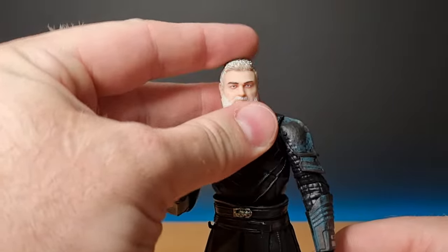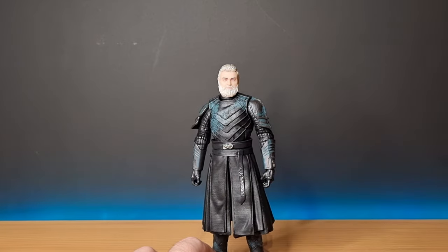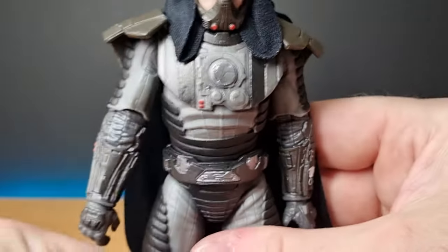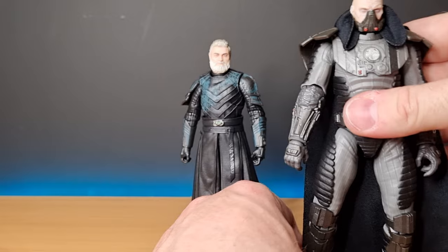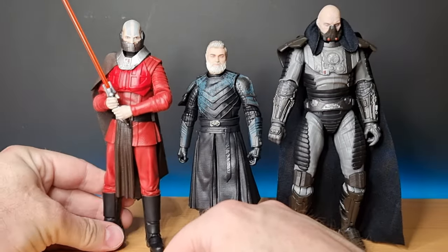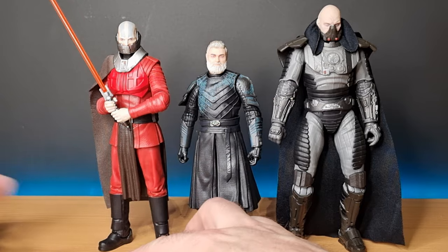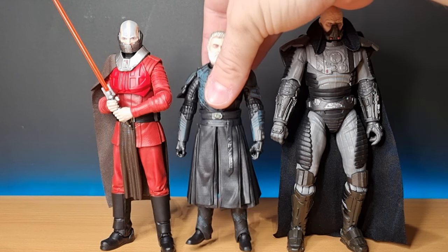Overall he's a nice looking figure. I'm going to do a size comparison — bringing in two big boys. Obviously Malgus is the biggest Black Series figure, and he is tall — I didn't expect Baylan to be that tall. And here is Darth Malek; Baylan sits sort of in between them, maybe not quite as tall as Malek, but he could be closer to that height. He is an imposing figure.